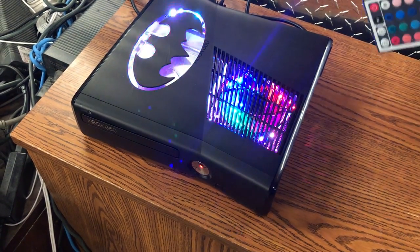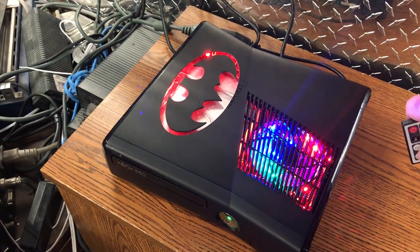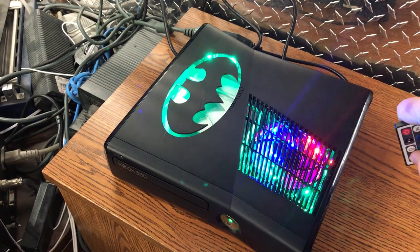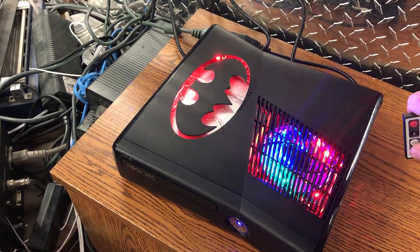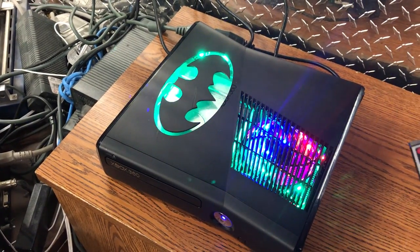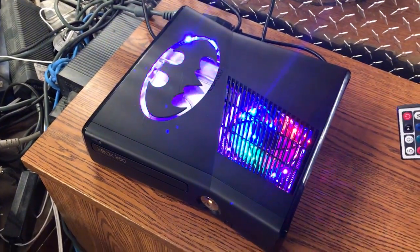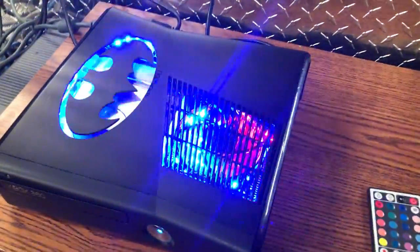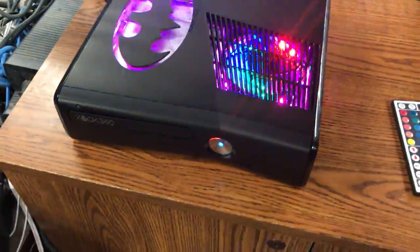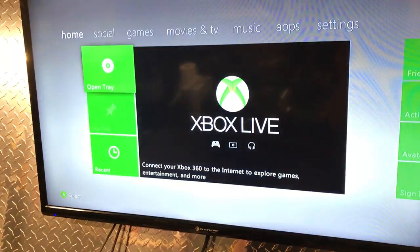I'm going to turn this on — Jump 3 — let's see how fast we can get it to change. Yeah, it's changing pretty quick. Controller's connected, and while we're having a seizure, let's go up here and look at what it's got.